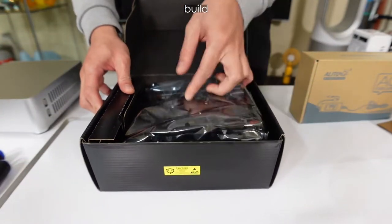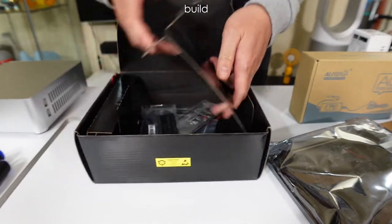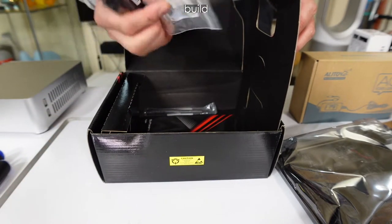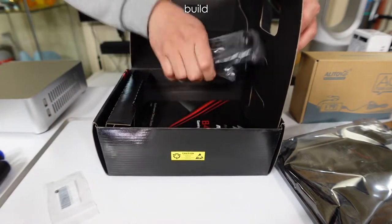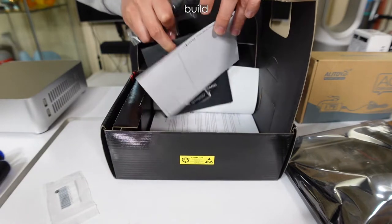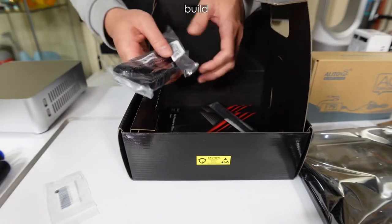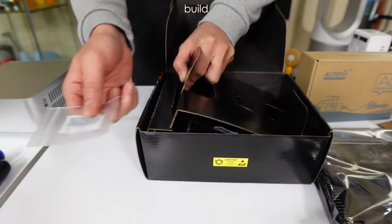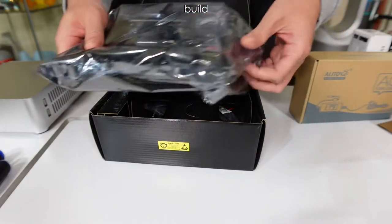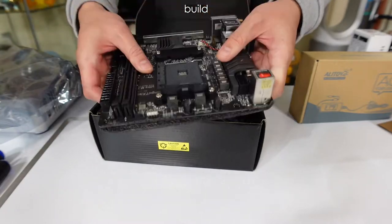Let's open up the motherboard box. Inside we have SATA brackets, an NVMe screw, two antennas, a CD, and an instruction booklet — it even comes with a postcard. We won't need the antennas, but we will need the NVMe screw and obviously the IO shield.